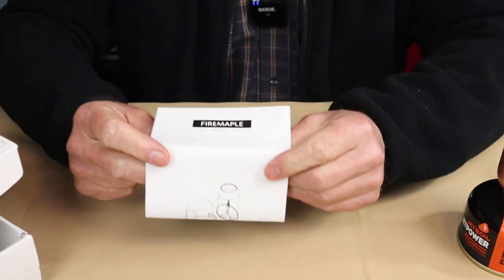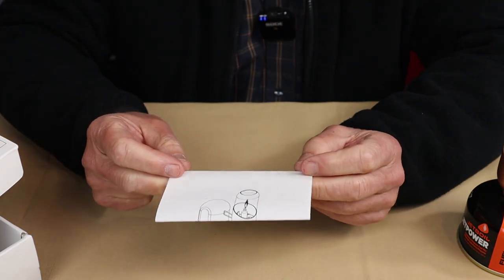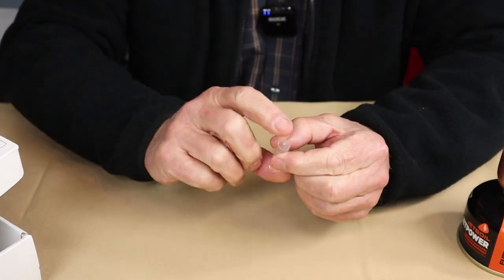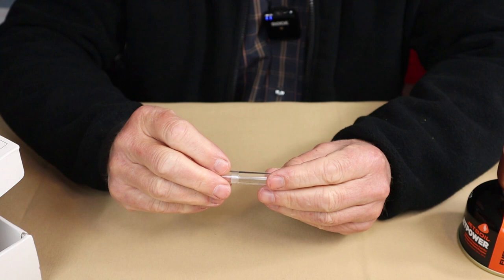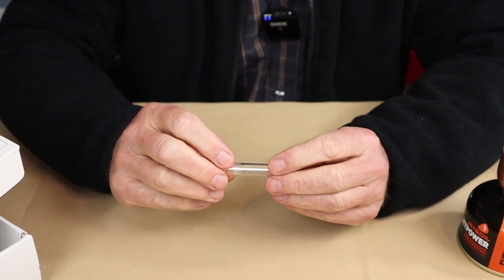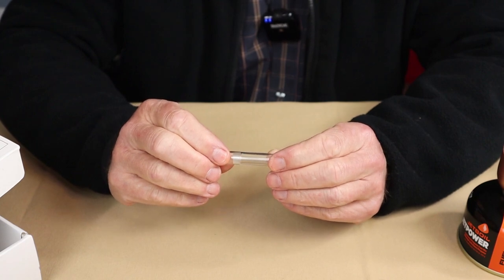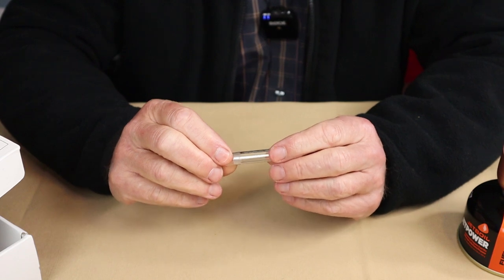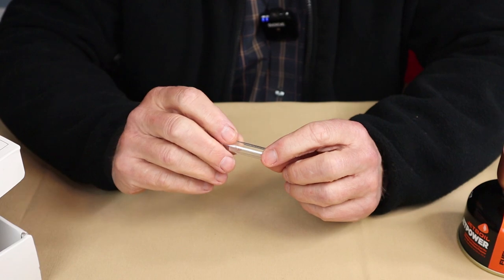It also came with this manual — a great manual in that it's both pictorial and written, and it has some warranty information in it. It also came with this little tube. I had no idea what it was at first. Inside is super fine steel wire. There are a couple of them and they are used for cleaning the fuel jets in the lamp. I'll show you how that operates in a few moments.